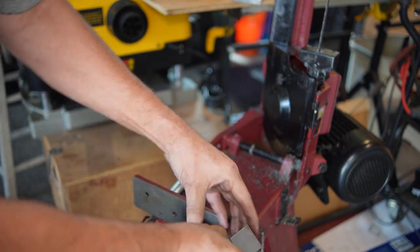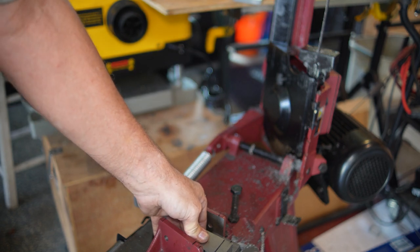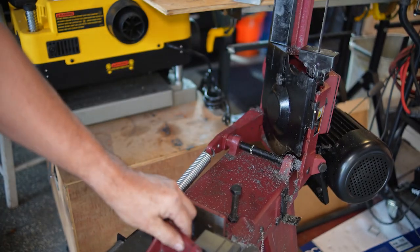I want to cut that piece of metal from the belt grinder I'm working on — approximately at that black line. Here I am just attempting to clamp it into the device, and you can see the movable jaw just cants over and doesn't clamp it firmly. That thing would just pop out if you tried to saw it.